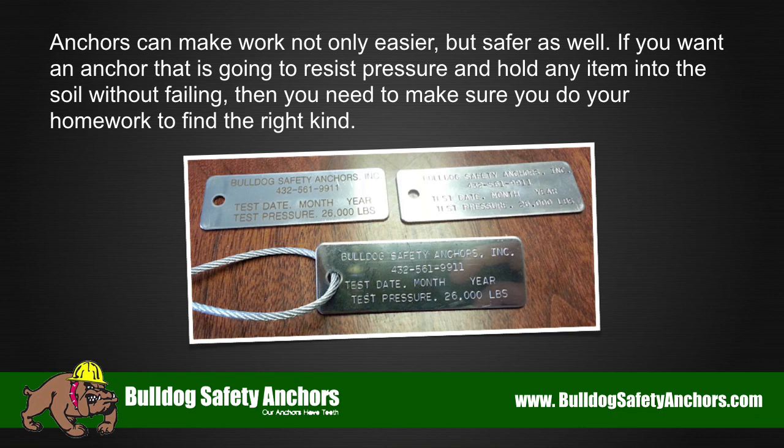If you want an anchor that is going to resist pressure and hold any item into the soil without failing, then you need to make sure you do your homework to find the right kind.